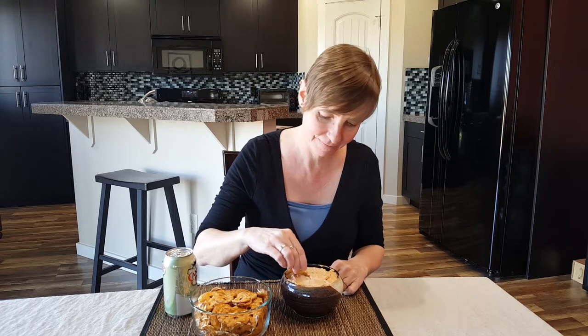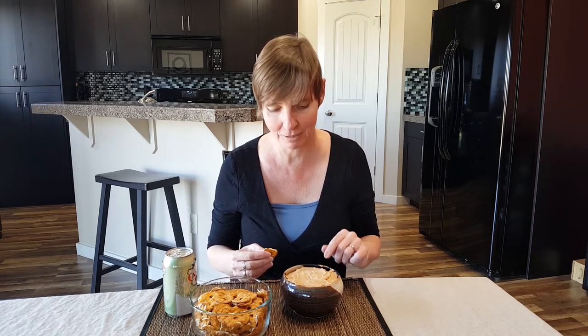Let's see how it tastes. Mmm, wow — the flavors are intense. You can really get the sharpness of the cheese, and the taste of the beer is absolutely there, but not in an overpowering way. This is absolutely delicious. I'm not sure that all of this is going to make it to the party!